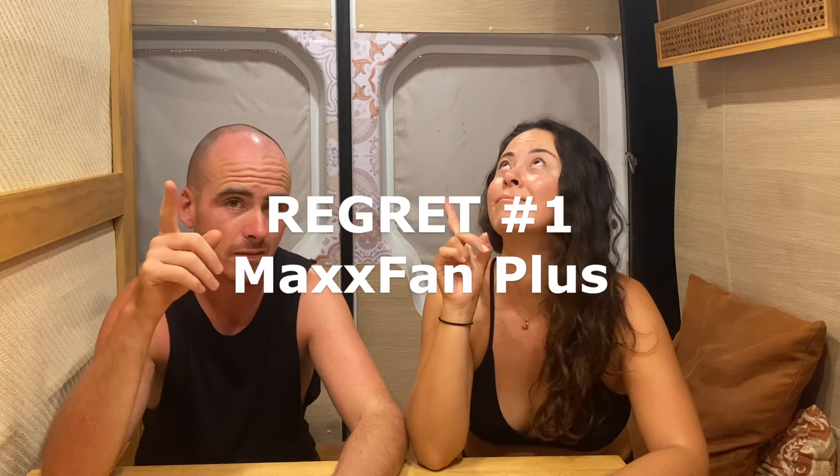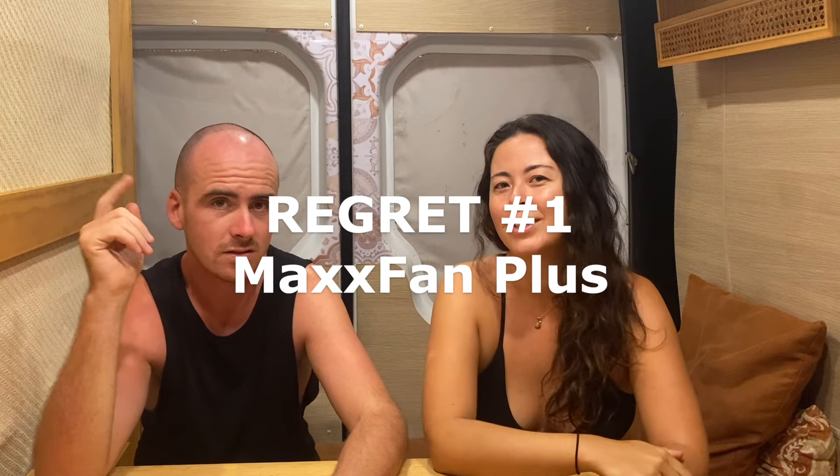Starting with regret number one: the Maxxair fans. We've had issues with these from day one and the more we use them the more things we find that we hate about them. It was probably our mistake by not buying the one with the rain hood on them.